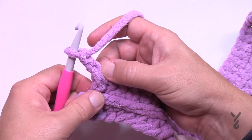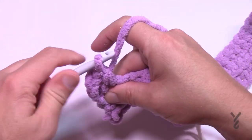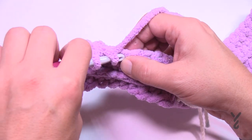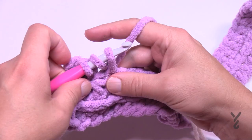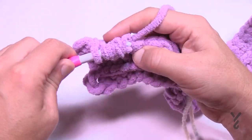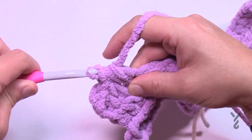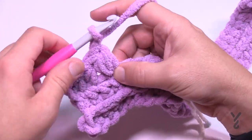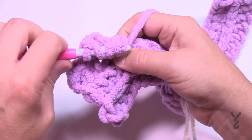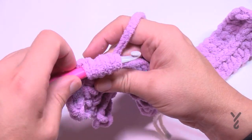Chain two doesn't count as a stitch. Half double crochet in the first two stitches — one and two. Then skip the first one and do a puff into the second one away. To do the puff: wrap the hook, go in, pull through, then do that two more times — three times total. You'll have 7 loops on your hook. Yarn over and pull through all seven loops — that's your puff stitch. Chain two, then do that again in the same stitch. Skip three, go to the fourth, and repeat across.